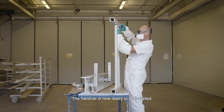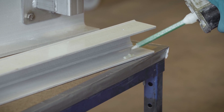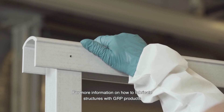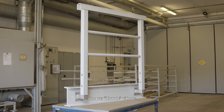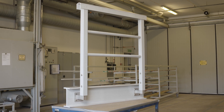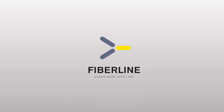The handrail is now ready to be installed. For more information on how to fabricate structures with GRP products, see our how-to videos. Fiberline — create more with less.